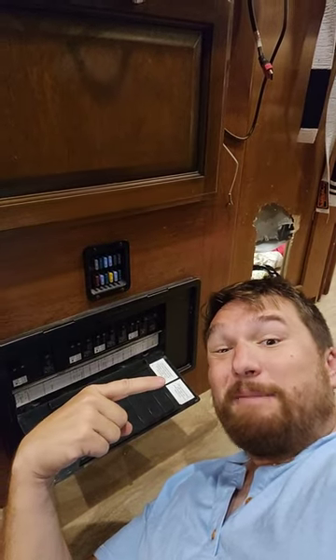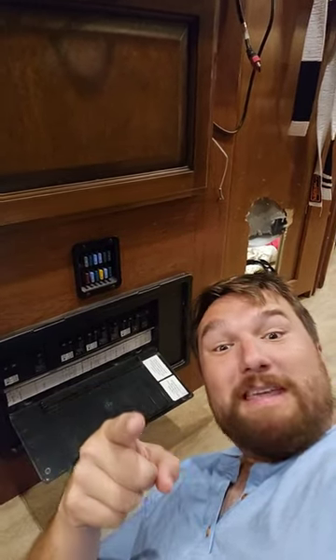Check these fuses before you call somebody like me — we're expensive. I'm trying to keep me out of your RV. If you like this, please hit like and subscribe. I'm laying on the floor just to help you.